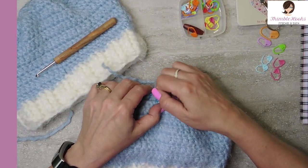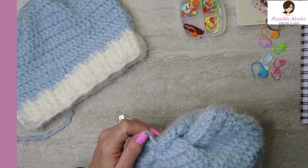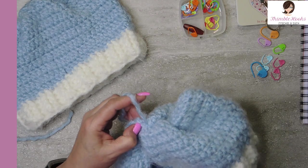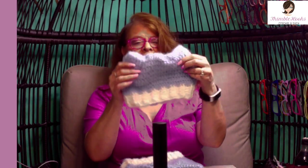We can take out this stitch marker. All you have to do is weave in ends — I'm going to get this one tucked inside. It's always not showing. And you just weave in your ends and you have an adorable blue Hat Not Hate donation. I bet you could have this done in about an hour. Make a whole bunch of blue hats and donate them to Hat Not Hate — it's hatnothate.org.